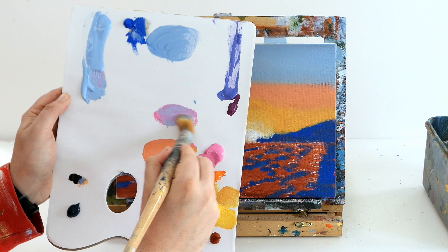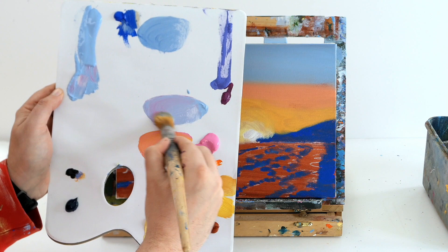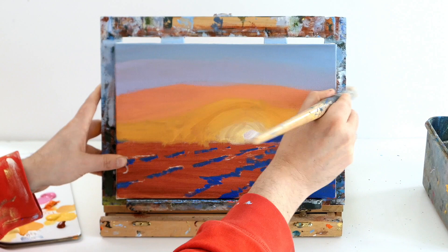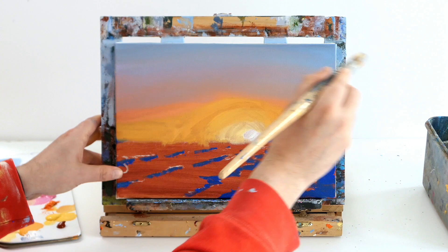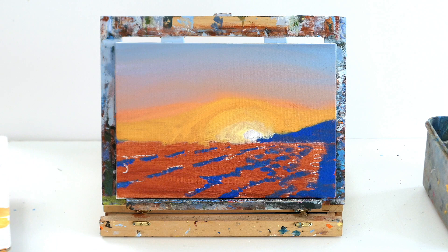We want to create a bridge tone between the hots and the colds. Get some pink and some of our sky colour and mix the two together so you've got a nice bridge tone. We're just going to bridge between the really hot and the really cool — just using that mixture between the two, the hots and the colds, we can create a nice underpainting and a lovely sky.